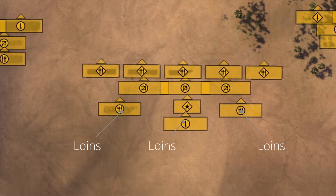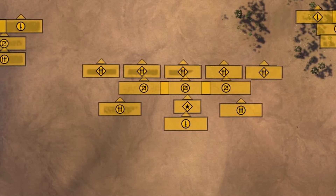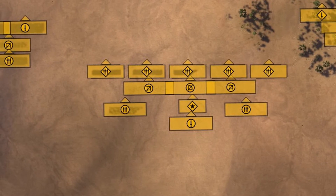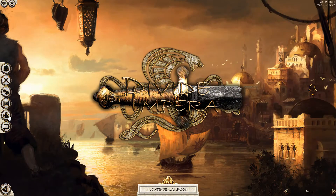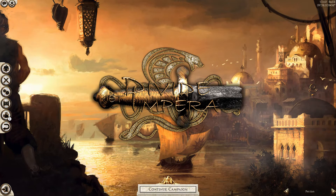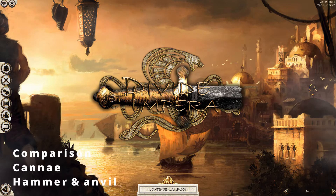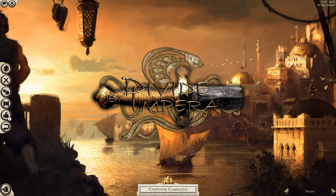The loins weren't really supposed to fight unless it was absolutely necessary. In some cases, they would actually be positioned with their backs to the fighting, so they wouldn't rush into combat without any orders. If I had to describe this tactic with my own European brain, it's almost like an aggressive Battle of Cannae tactic, or the more well-known hammer and anvil tactic. It's the same principle, but one is just a bit more proactive than the other.